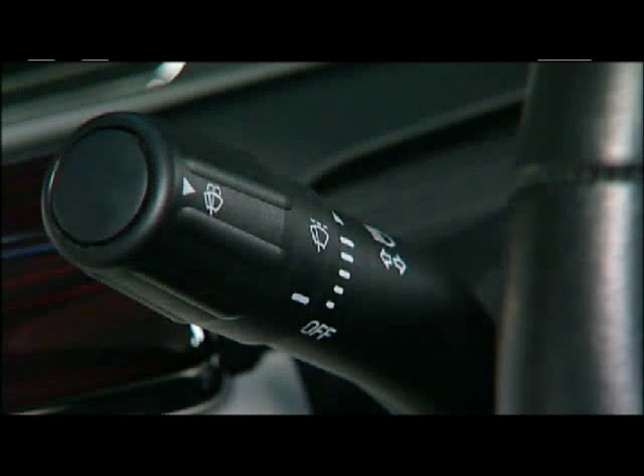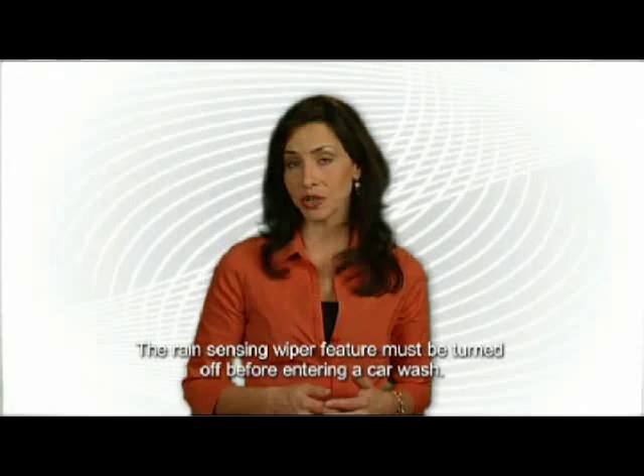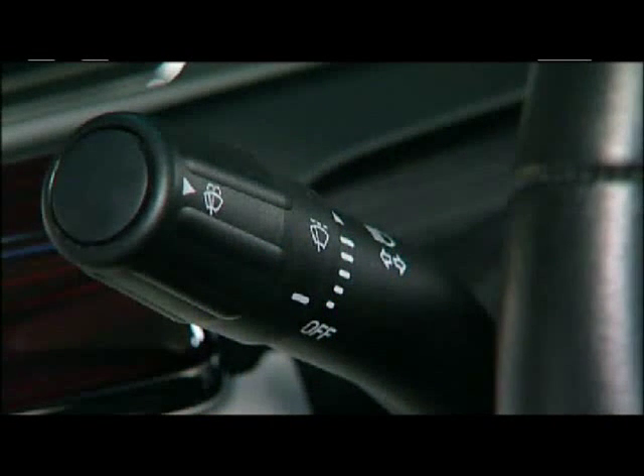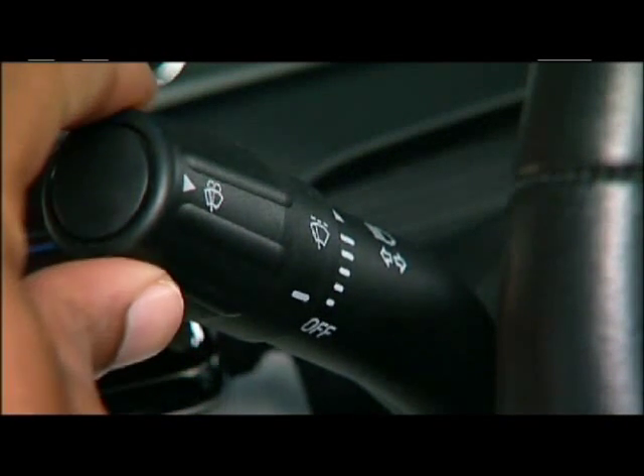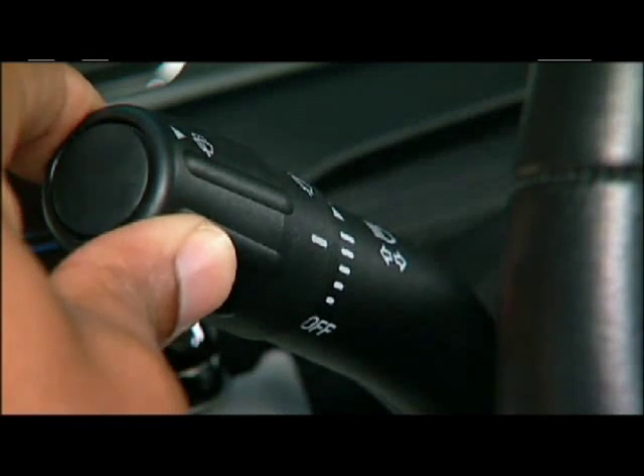Once a sensitivity setting has been selected, there is no need to activate, deactivate, or adjust the windshield wipers. You can select from five different sensitivity settings, which determine the frequency of the wipers based on the amount of moisture detected.